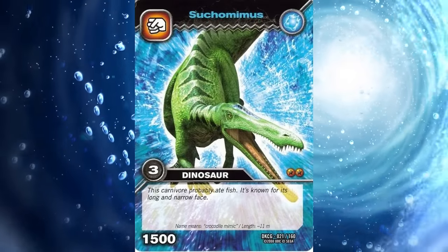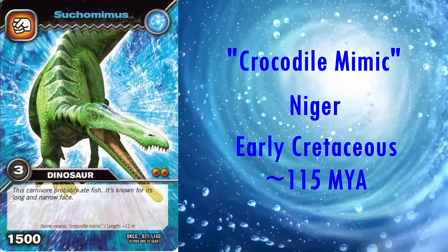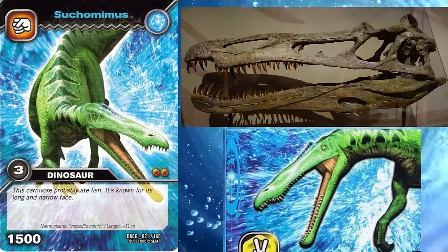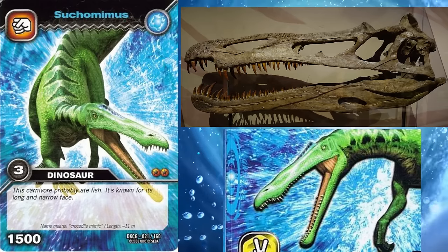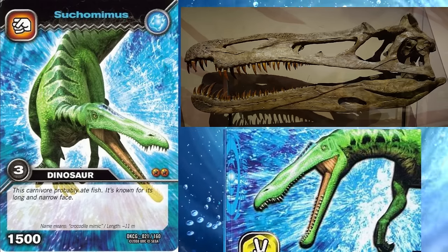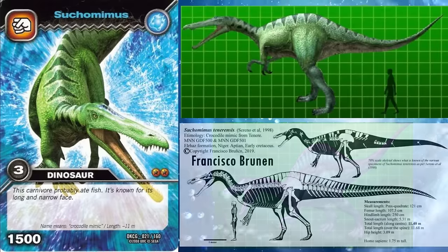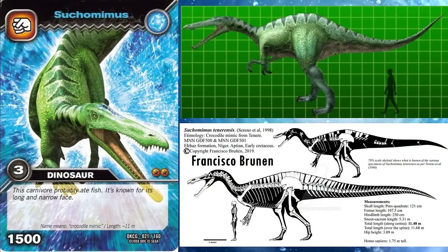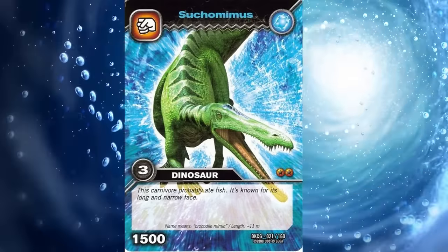Next we have Suchomimus. Its name means crocodile mimic, and it lived in Niger during the early Cretaceous, roughly 115 million years ago. Its head was especially elongated, even for spinosaurids, and is correctly reconstructed here with the appropriate dip in the upper jaw. Its small head crest is also present. Whilst it didn't have the tall sail of Spinosaurus, it did have tall neural spines on its vertebrae, which has been correctly portrayed as more of a ridge running the length of the animal's back. The only issue I can discern is that the legs look to be too long in proportion to the body. On the whole though, it's really good.